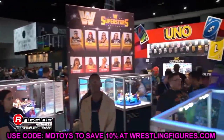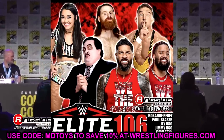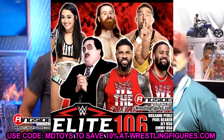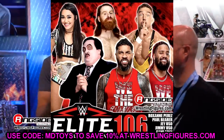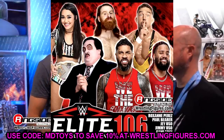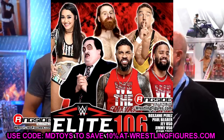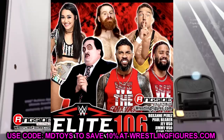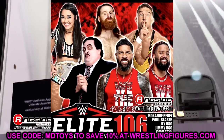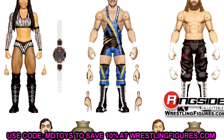Starting off, WWE Elite 106 did go up for pre-order just the other day. This is a wave that we saw back at San Diego Comic-Con just this past summer. It was a big deal. We got to see some of the figures there, though we didn't get to see them fully developed. It wasn't like Elite 105 on display, but we did get to see some prototypes and some new stuff about it. We got to ask some interview questions about this wave, and we got to see the render shots of them besides two of the figures.